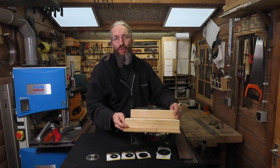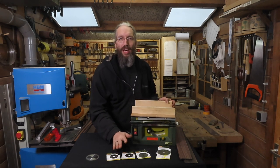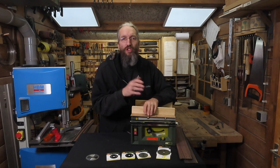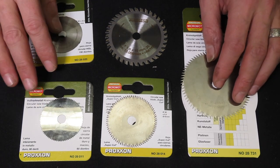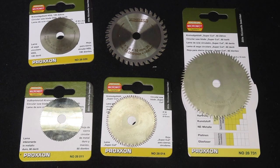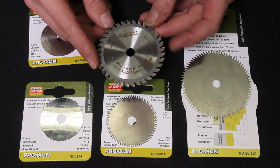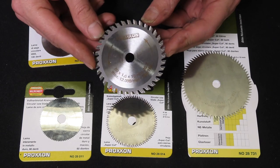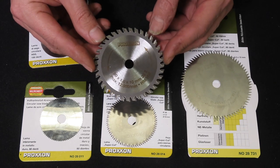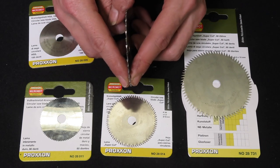Now with my first prototype of my fret slotting jig done, it's time to talk about the saw blades you can get for the Proxxon FET table saw and the one I recommend to cut your fret slots with. There are a variety of saw blades available and although some seem very similar, there are some distinct differences which are good to know before you buy any of these to cut your fretboards. First of all we have the general purpose saw blade that comes with the machine — it's an 80mm diameter blade with a kerf of 1.6mm and 36 teeth. Although this is a very good quality blade for general purpose cutting, it isn't suitable to cut fret slots because the cut it makes is far too wide for the tang of your frets.